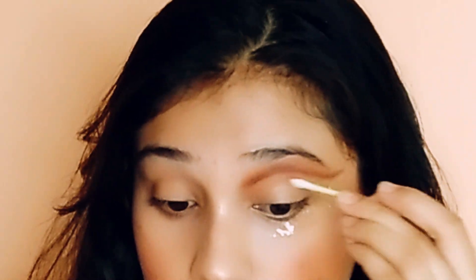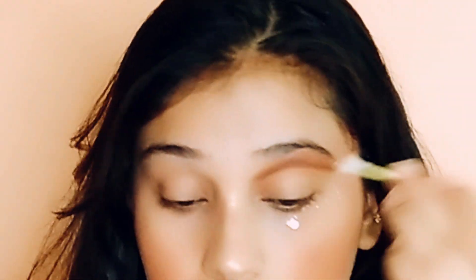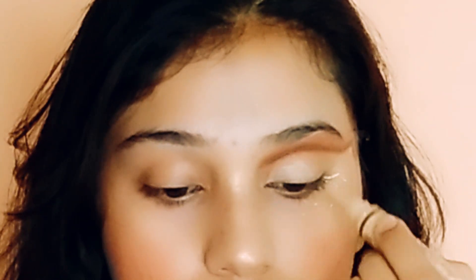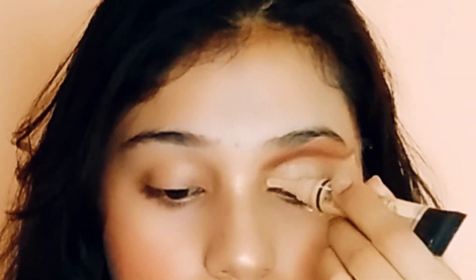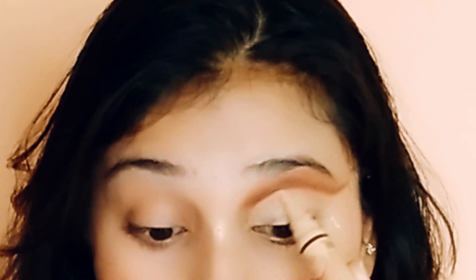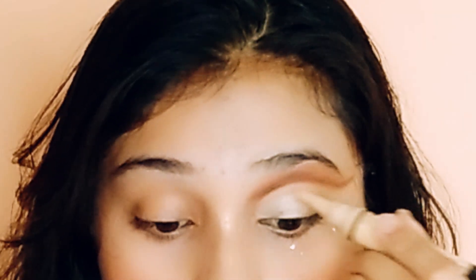Next, with the help of an earbud I'm cleaning my crease. Yeh karne se na, aap jo bhi iske baad concealer lagaoge toh woh achche se set ho jata hai. Next I'm applying this inside ka concealer — is concealer mein ek brush hai toh bohut hi acha application ho jata hai. Aur thoda thoda karke start karna, ek baar mein zyada concealer mat lena, verna woh mess ho jata hai.